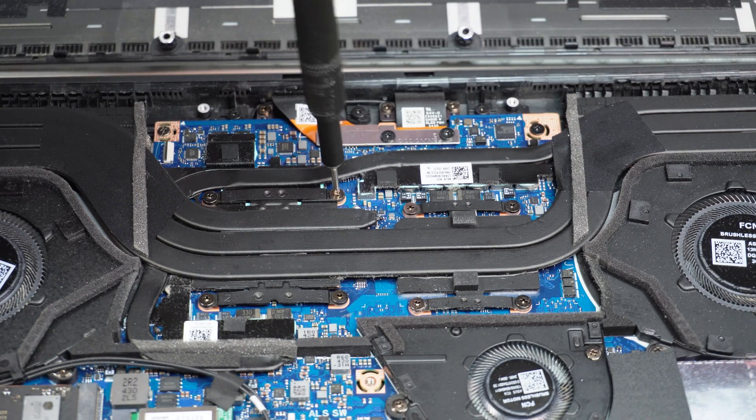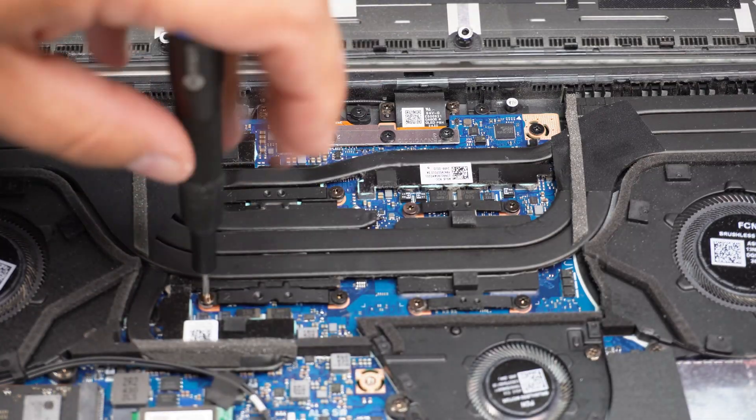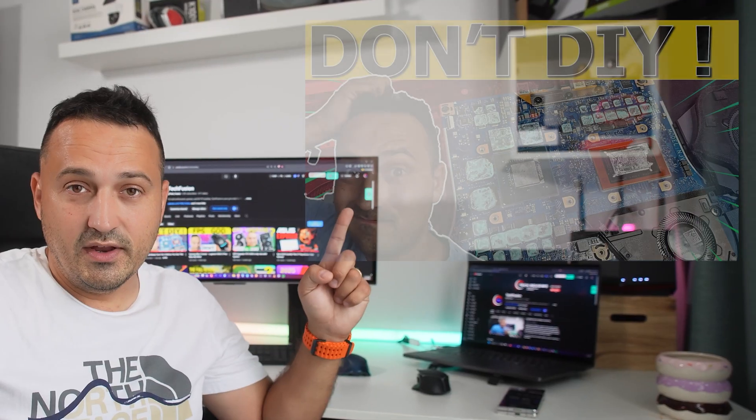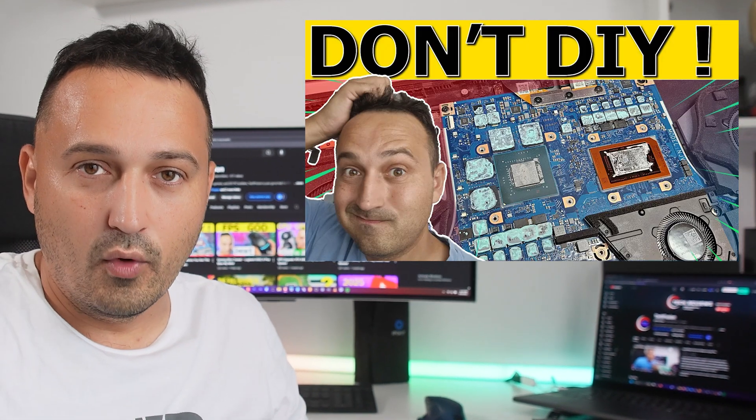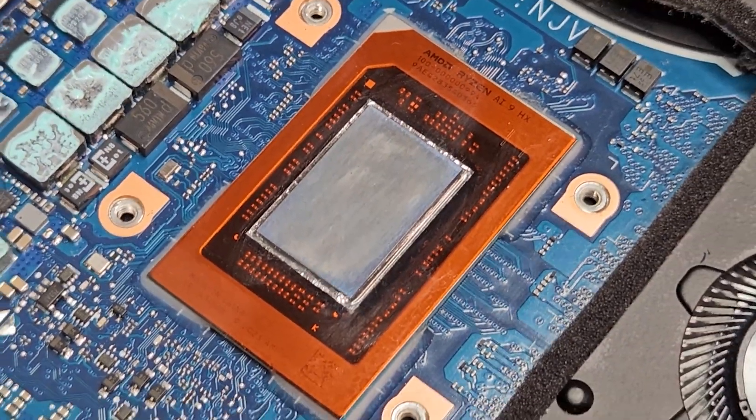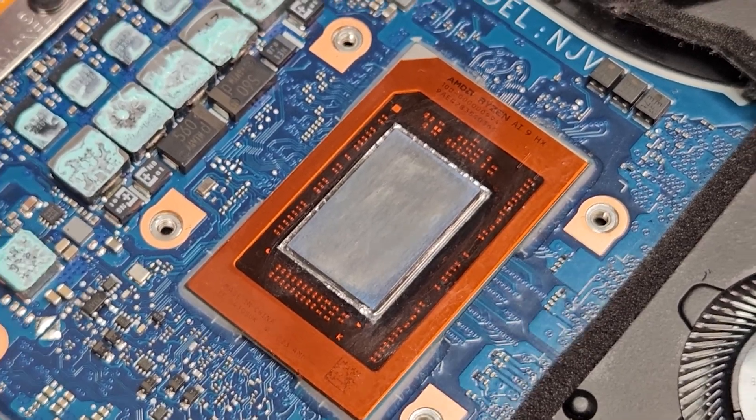This is a warning for you. You can continue — these are the full steps of how you can reapply liquid metal, but beware, the results might not be up to your expectations. Before you open up your device, there is another video I'd like you to check out to make up your own mind if this is something you're looking for. The only way I can recommend doing this is if you absolutely have to.